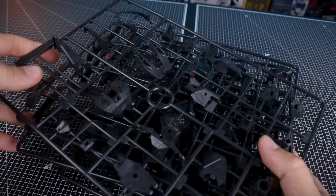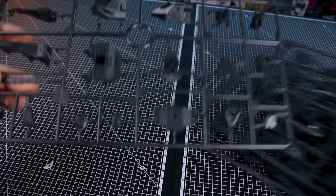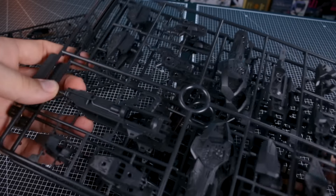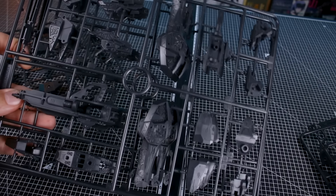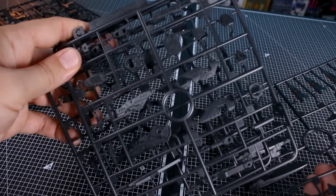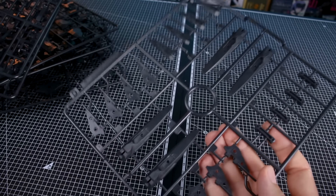Getting into the runners: runners A, B, C, and D are all our parts mostly for the inner frame in a very dark gray color. There's runner A. Runner B we have two of — you can get a sense of how big these parts are, with some parts for the frame of the lower leg and really nice detail. Runner C we also have two of, and then runner D for the rest of those dark gray parts.